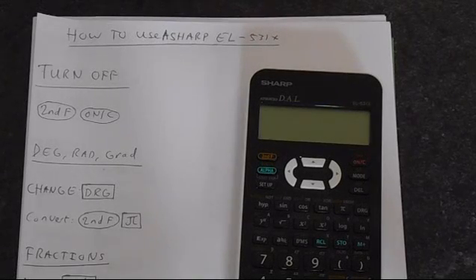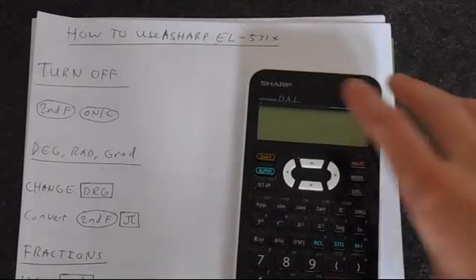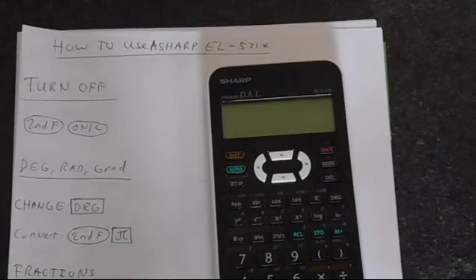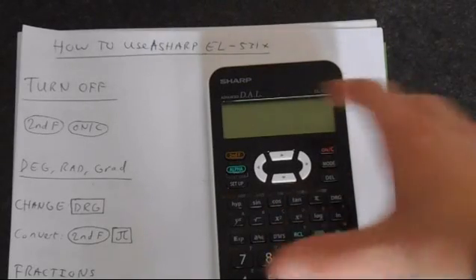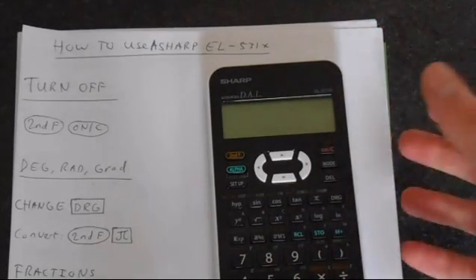In this video I'm going to show you how to use your Sharp EL531X calculator. By the end of this video you should have a good idea about how this calculator works and you'll be able to do pretty much anything on the calculator. Though I do have some more advanced videos that will go through something specific in great detail. This will give you a wide overview of everything this calculator is able to do.